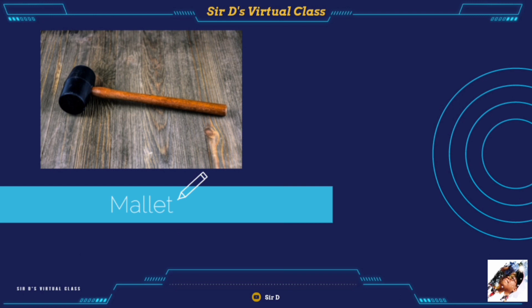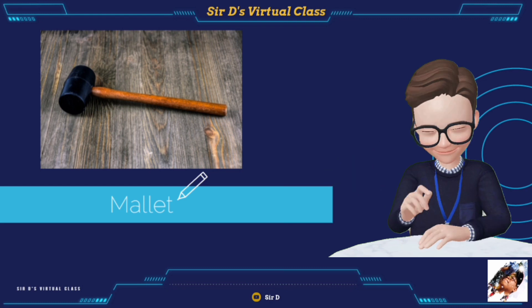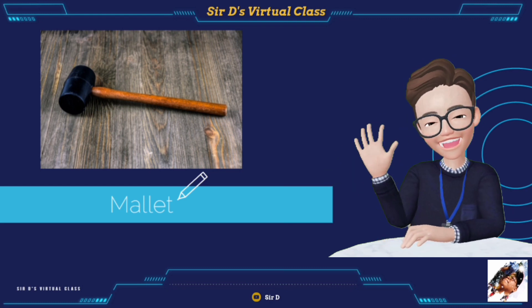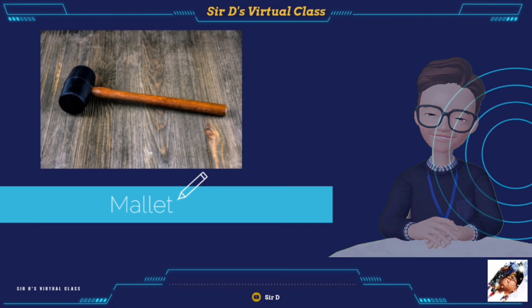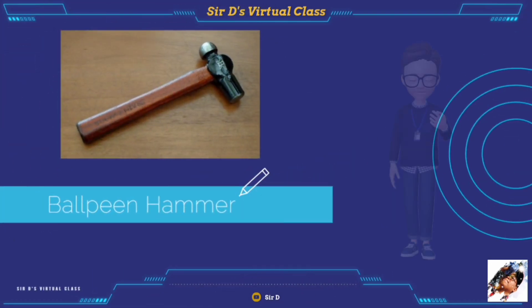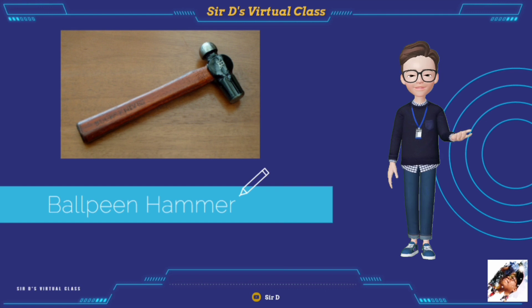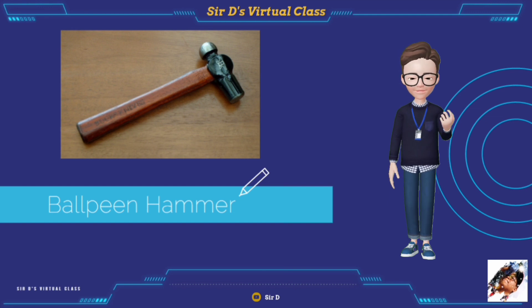The mallet is a kind of hammer often made of rubber or sometimes wood. It is smaller than a ball or beetle and usually has a relatively large head. The ball-peen hammer, also known as the machinist's hammer, is a type of peening hammer used in metalworking. It has two heads: one flat and the other called the pin or rounded end.